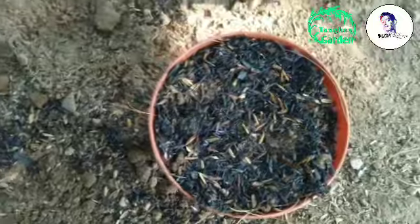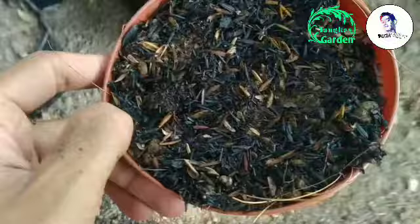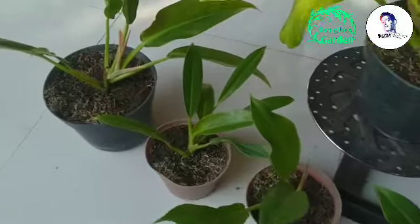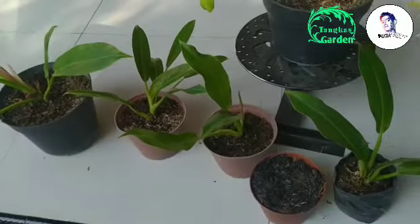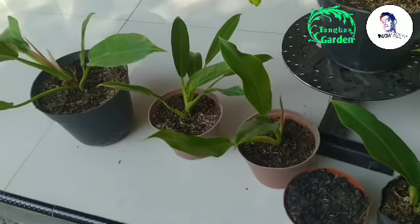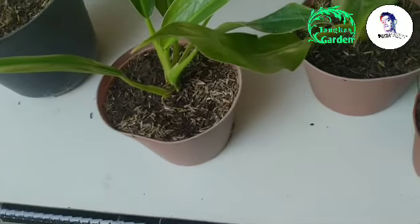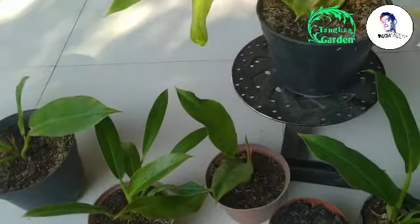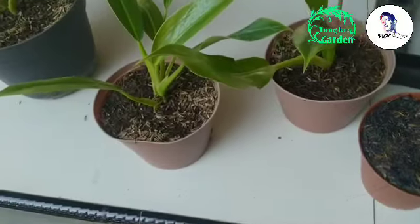Nah guys, sudah selesai. Saatnya kita melakukan pemotongan pada tanaman Philodendron Little Peel atau Philo Carrot-nya. Ini merupakan contoh dari tanaman Little Peel atau Philodendron Carrot-nya. Kita akan potong satu saja sebagai contoh, dijamin pasti berhasil karena tanaman ini sangat mudah sekali untuk hidup. Untuk perawatannya, taruh di bawah naungan, bisa di bawah paranet, di bawah pohon, atau di teras, yang penting tidak terkena sinar matahari secara langsung.